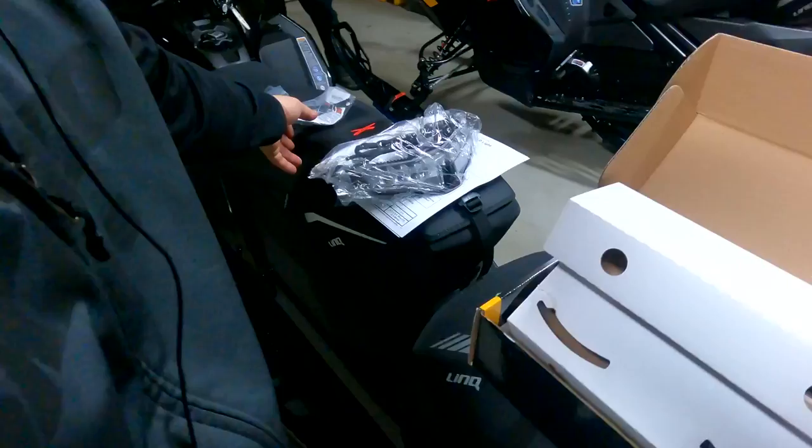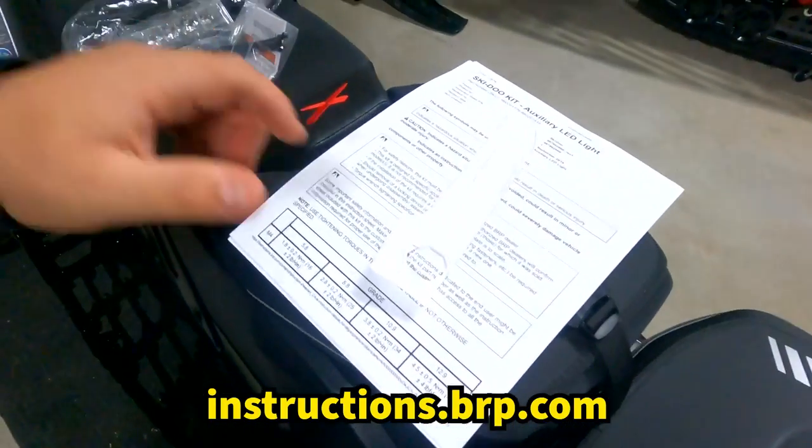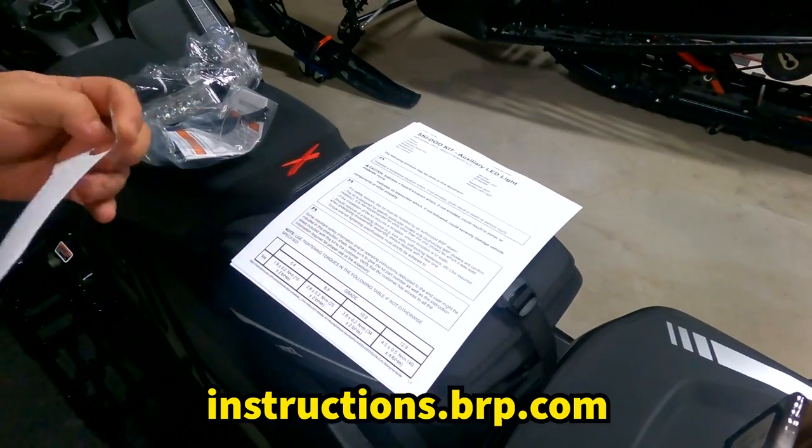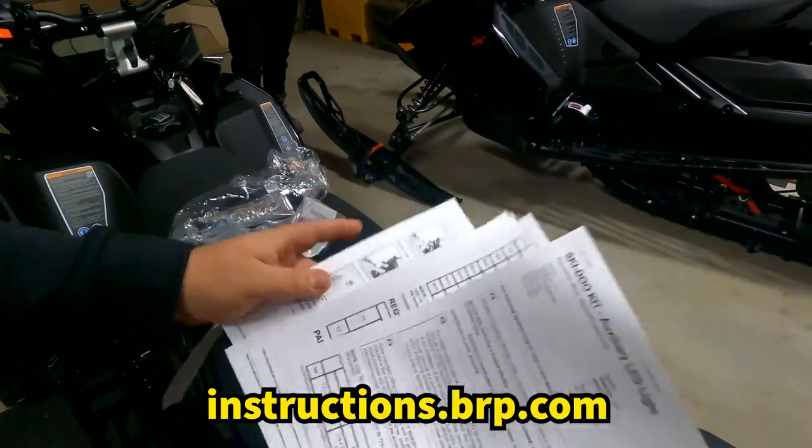The other thing you want to do is go to instructions.brp.com, type in the model number or the part number for the light, and they'll give you a full manual, step-by-step, exactly how to install everything with pictures.